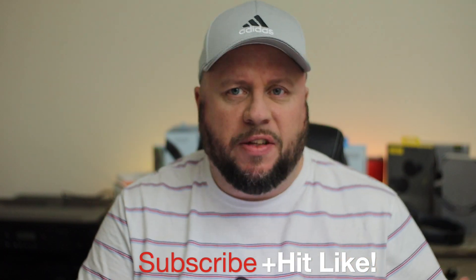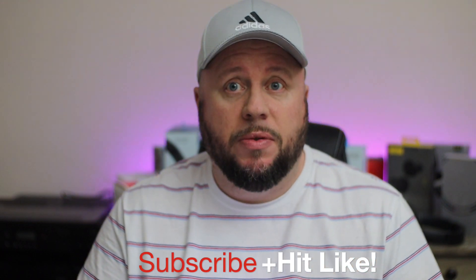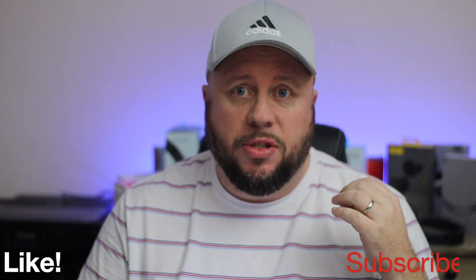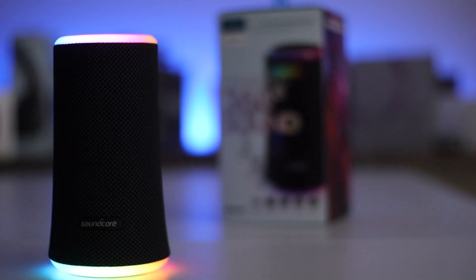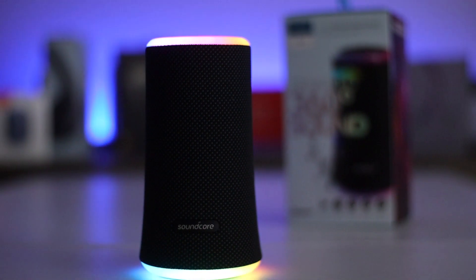This is the Soundcore Flare 2. Obviously you've had the Flare and the Flare Plus in the past — now we've got the Flare 2, this is 2020's model. It's your backyard speaker as they call it. This allows you to connect up to 100 speakers, similar to what Sony does with their party chain. You get 100 of these, and they're going to blow your ears off. But you can also just connect one, or maybe a couple — most people will.